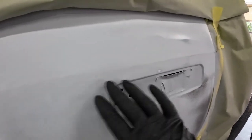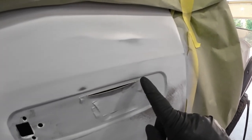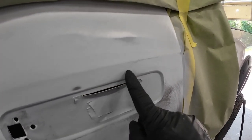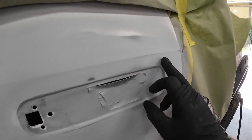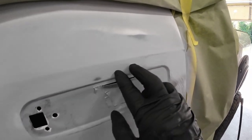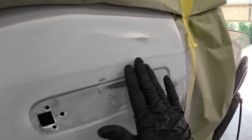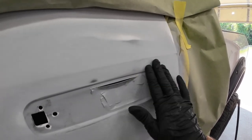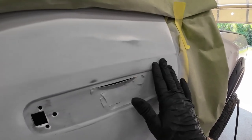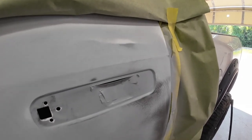We got it looking pretty good. The only area that needs a little more attention is right here — there's a little bit of a low spot and I can feel it. So we're going to put a thin coat of polyester glazing putty right there to build that up a little bit. Of course, we're going to seal this before we paint it. We'll finish it with that finishing putty, then seal it off before painting.